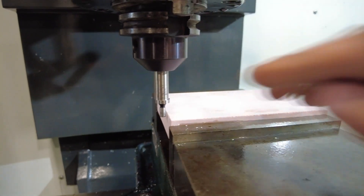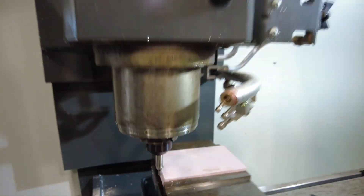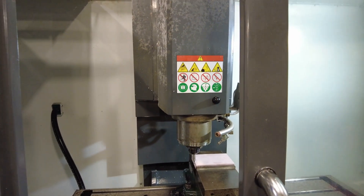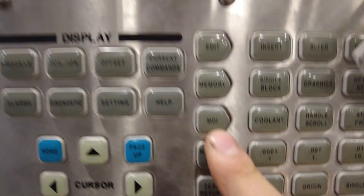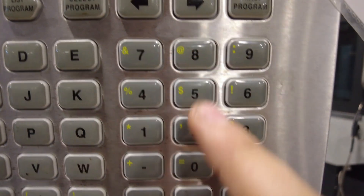Now that our edge finder's on the left side of the stock, making sure that the skinny part of the edge finder is touching the left side of the stock or close to it, we're going to go ahead and close the doors. Then we're going to come over to our control panel and press MDI. If this M03-S800 code is already in MDI, you're all set and can skip to the next step. If not, press M03-S800 and click enter. Now that that's up there, click the orange reset button to reset that program, then click cycle start — that's going to start our spindle moving.